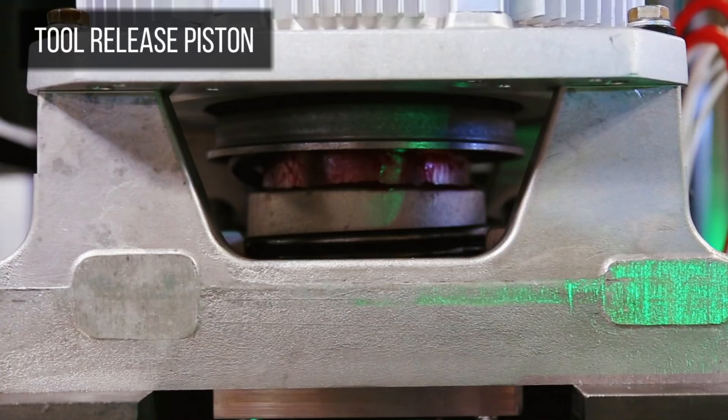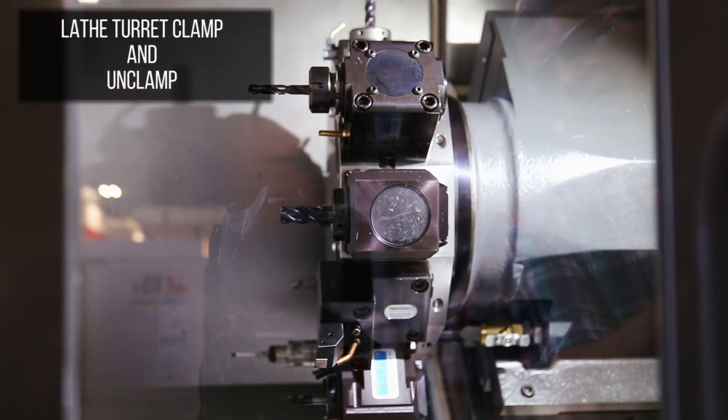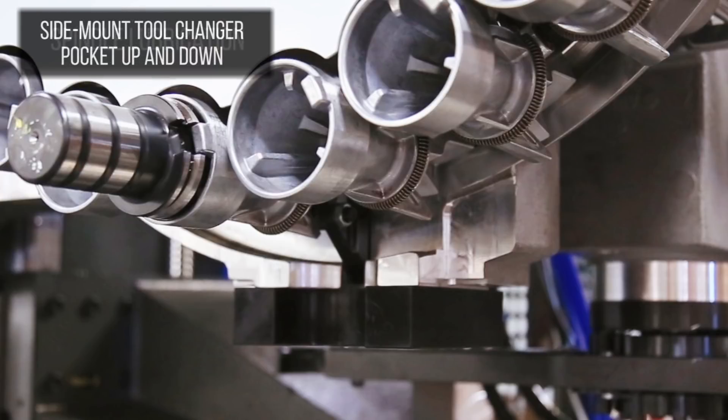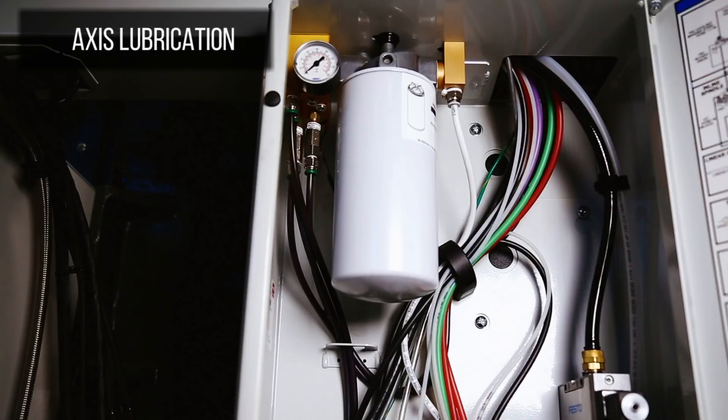Functions like the tool release piston, the gearbox shift cylinder, the lathe turret clamp and unclamp, the through spindle coolant union, side mount tool changer pocket up and down, the spindle lubrication system, and the axis lubrication system.